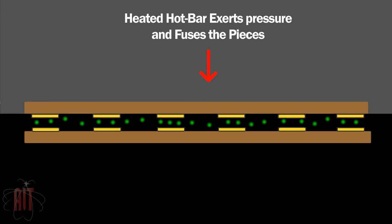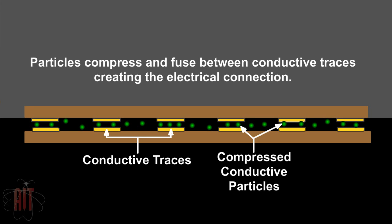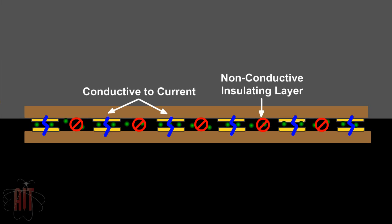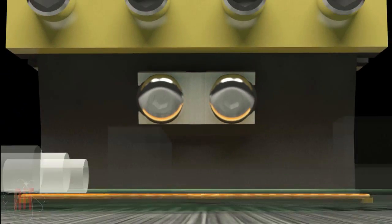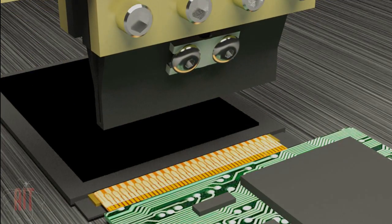The hotbar applies heat and pressure, effectively compressing and trapping conductive particles between the traces. Outside the traces, the conductive particles are not compressed as much, and thus maintain an insulative layer. The hotbar and film are cooled, then the hotbar retracts, leaving the components bonded.